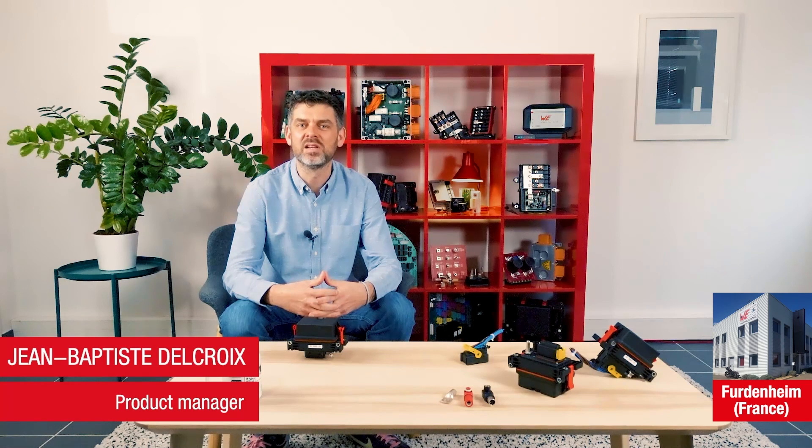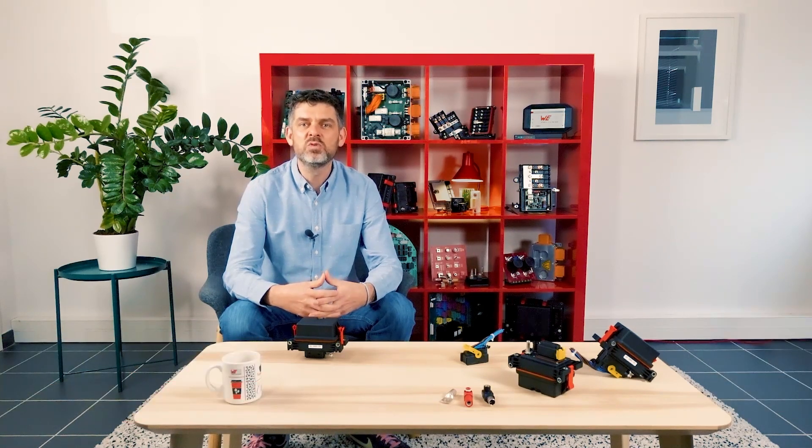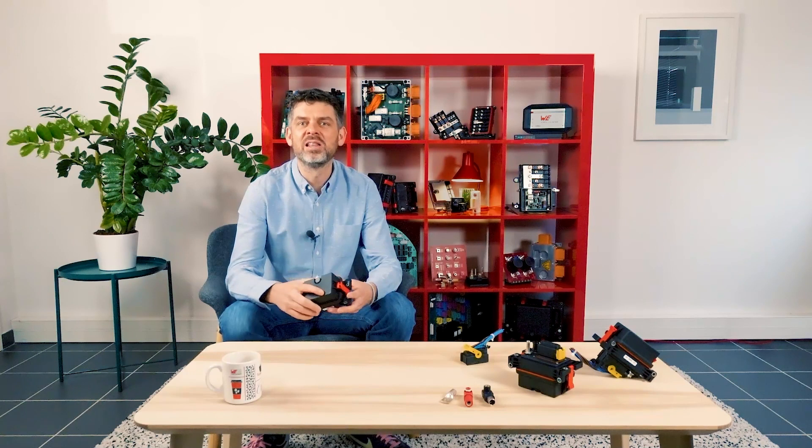Hello and welcome. My name is JB Delcroix. I'm a product manager at Vurte Electronics ICS. We want to speak today about one of our power distribution products, the Redline Mini Box.